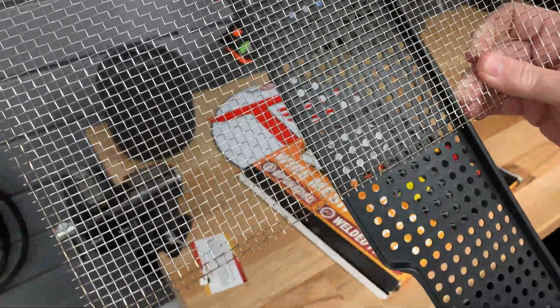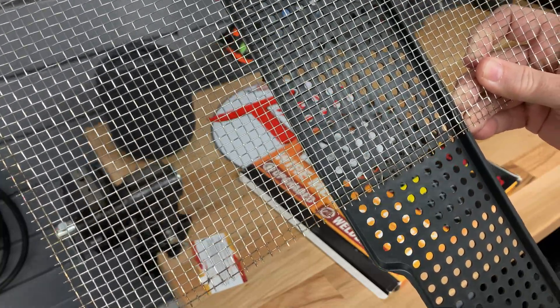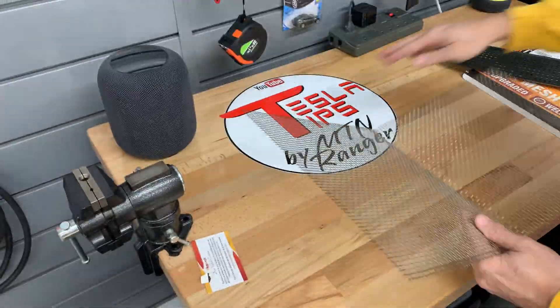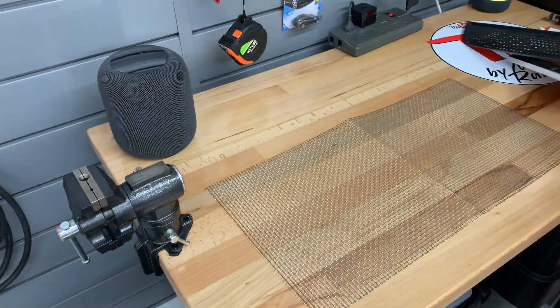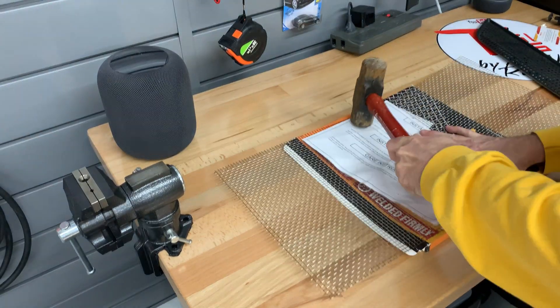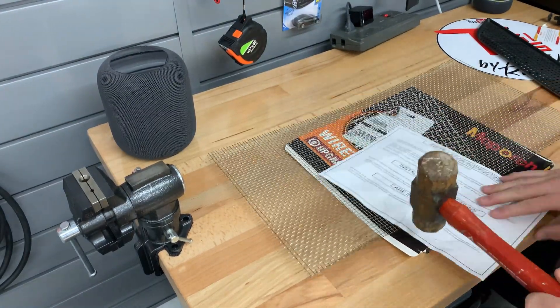With the mesh over the cover you can clearly see that much more air will flow through. Let me flatten out the wire mesh since it is folded to fit into the box. I just put a piece of paper on it and hammer it out a bit. Now it's good enough to use.